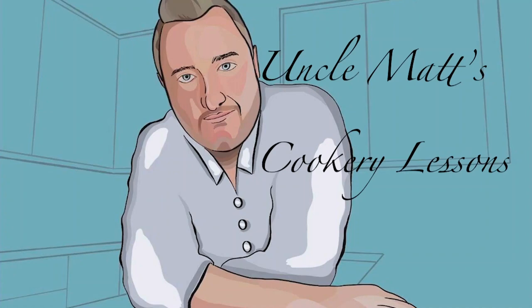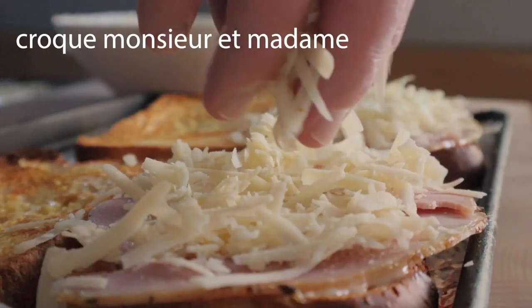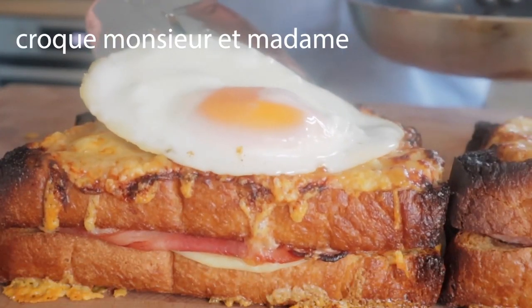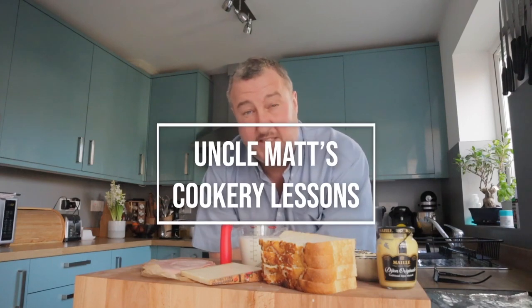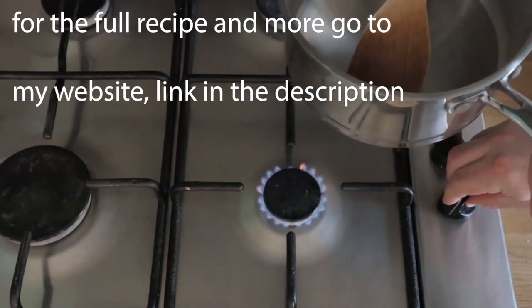Hello ladies and gentlemen, welcome back to Uncle Matt's cookery lessons. I'm going to be making a classic French sandwich, croque monsieur. It's basically a fancy French cheese and ham toasted sandwich. I'm going to crack on with it now and I think you're going to really like this one.